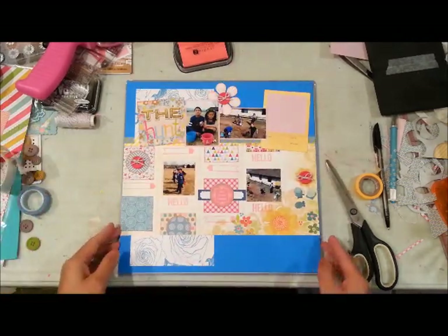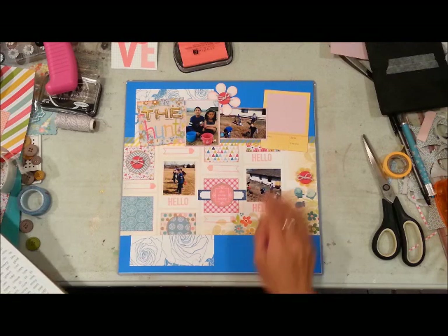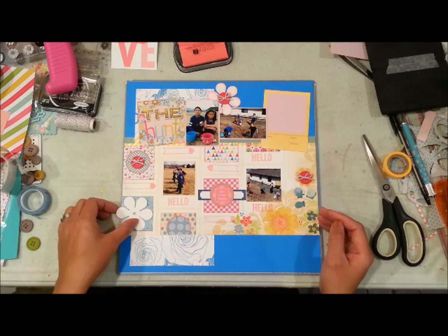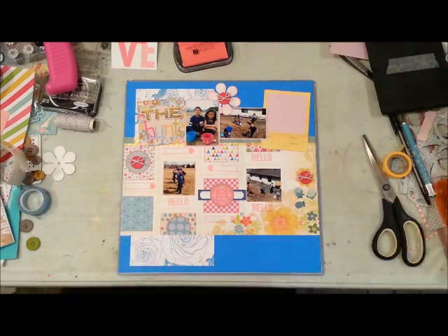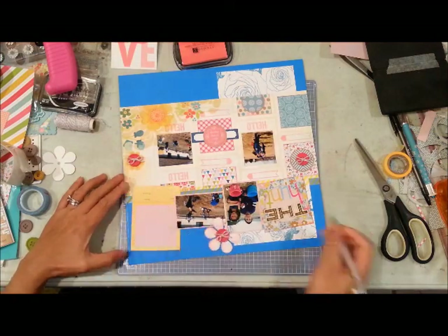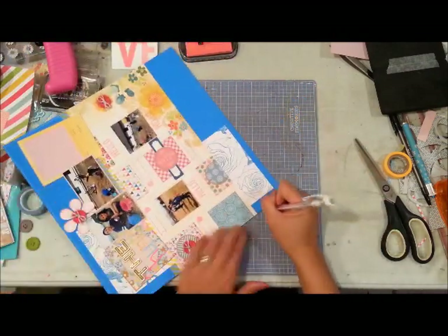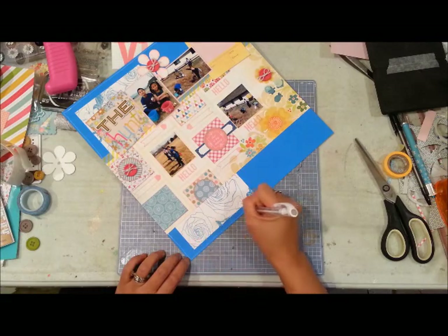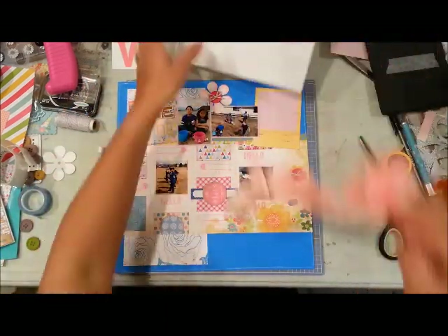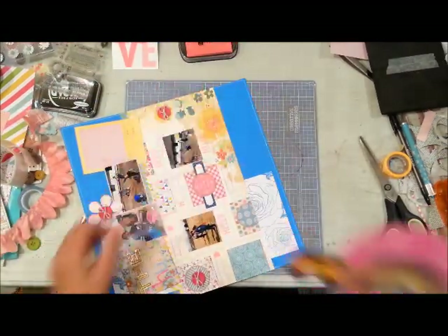This layout came together really fast. It's my fifth layout, so there were a few things I wanted to use up from the kit, and this layout is what came about because of that. Here I'm adding some white pen lines around my page. I have a love-hate relationship with white pens — sometimes one flows really well and others don't. This one, I believe a Sigma Uniball, turned out really good, so I'm liking that.